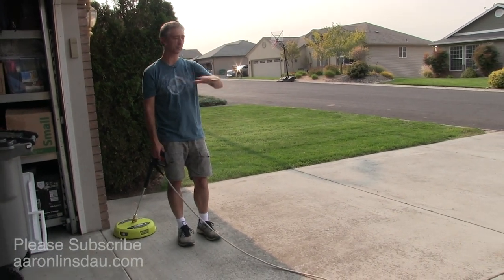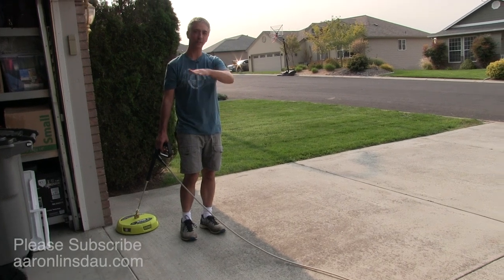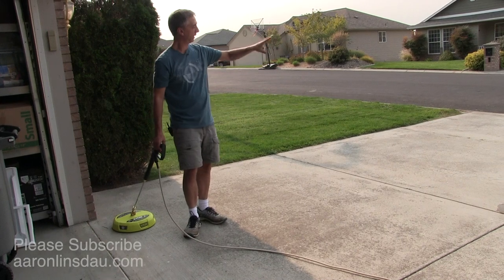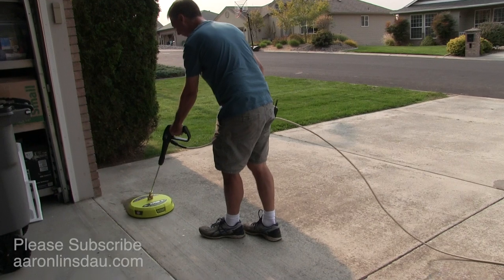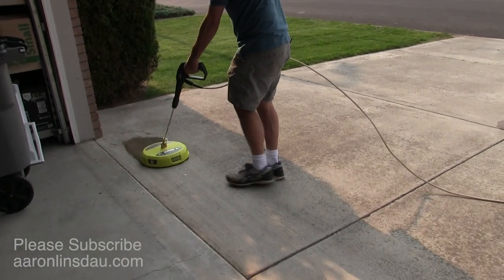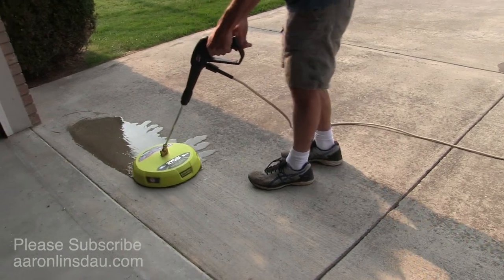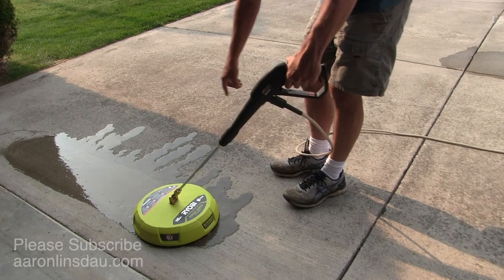Now if you've got a deck or something that's totally flat, you're toast. But for the driveway or anything with a slope, you want to start at the highest part of the slope and then end at the lowest, and that way the surface washer will do its thing and the muck will keep flowing down. As I come over here, see how dirty that water is? It's pretty crazy.